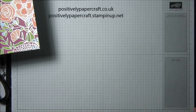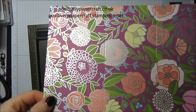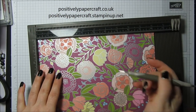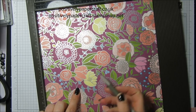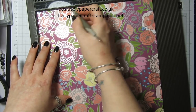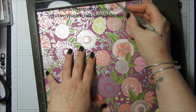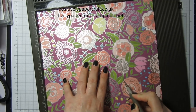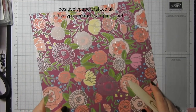Take the scoreboard and put the big piece in so you have the two long half-inch score lines down either side. At three inches, score but only down to the second score line. Then at three and a half — actually it's three inches — and then at seven inches, do the same and come down to the second score line. Fold and burnish everything.